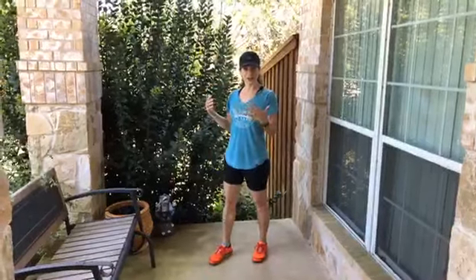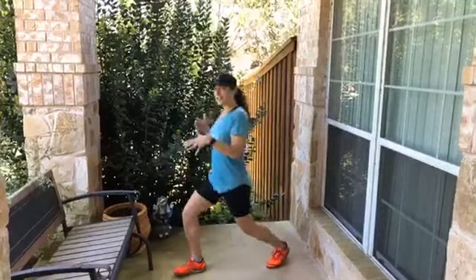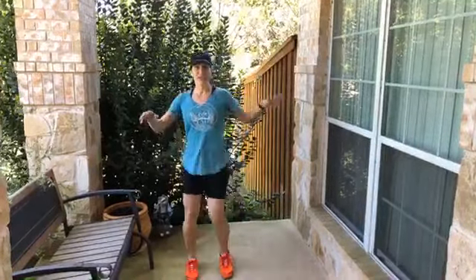I don't go full out into a run or a jog. I start by doing some walking, some lunges, and some gentle little leg raises.